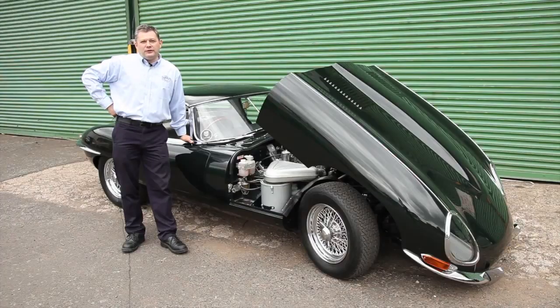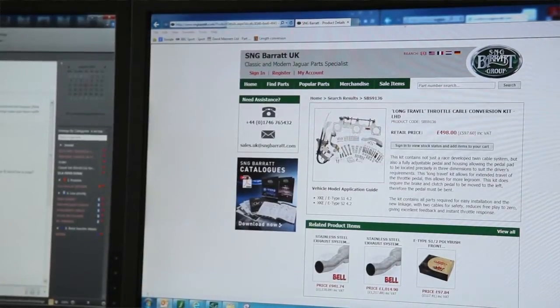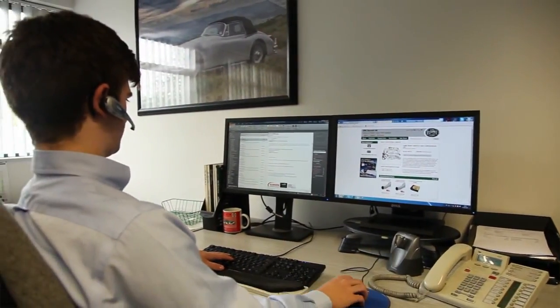This exciting new product, which is available for all three carburetor six-cylinder E-Types, is available exclusively through the SNG Barrett Group. For further information please contact our sales team or visit our website at www.sngbarrett.com.